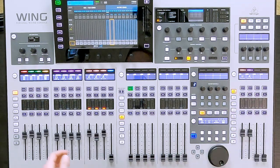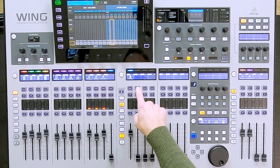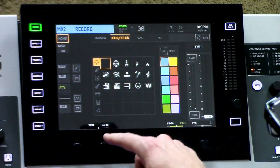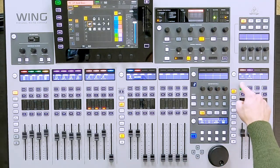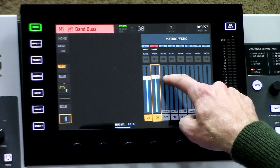Now let's go ahead and set up a recording feed of my main buses. So I'm going to pull up my main buses and my matrices. I'm going to do this on matrix number 2 and I'm going to title this "record." I am going to give it a color of red. I'm going to then take this up to 0 dB. And now I am going to get my band bus and my vocal bus going into this. I'm going to select my main bus, go to the last page, and turn this on and turn this up to 0 dB.